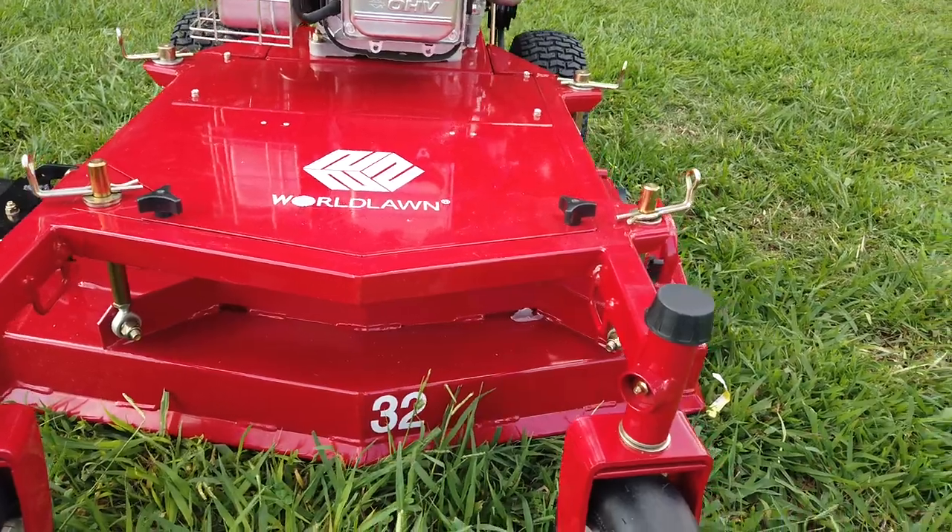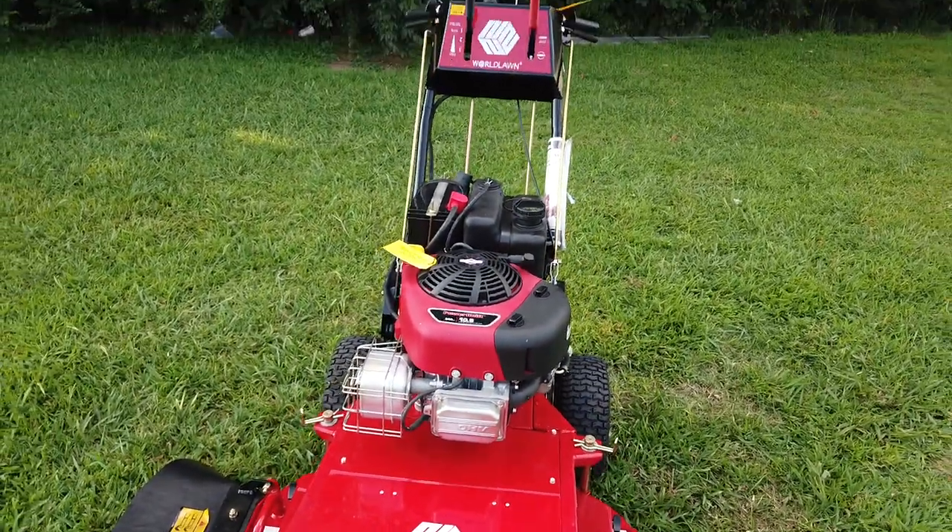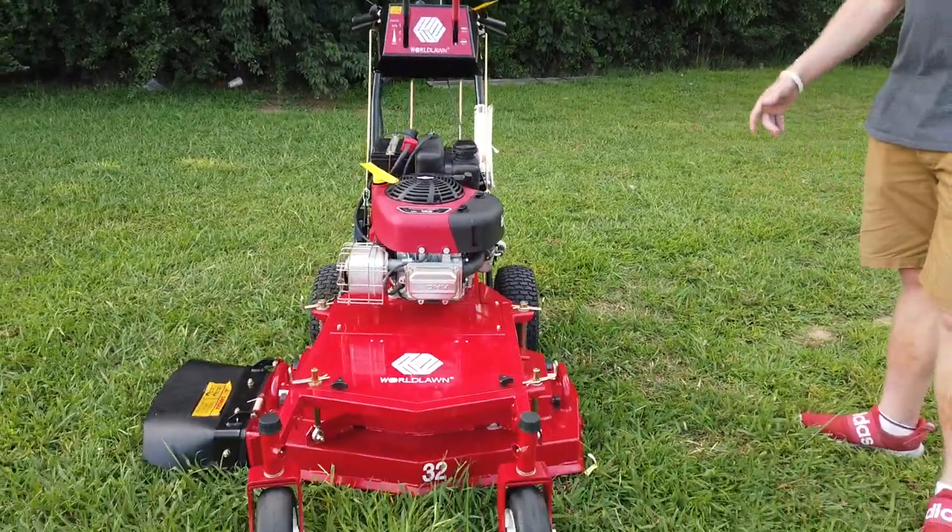It's also good for residential owners that don't like their standard push mower and they can get into a belt drive. It makes it a little bit easier on them.